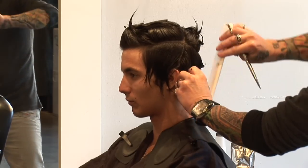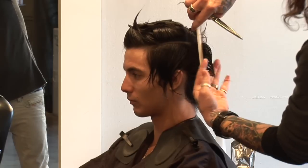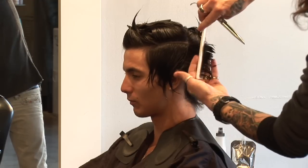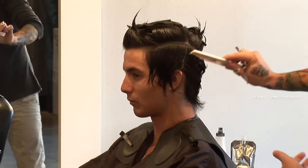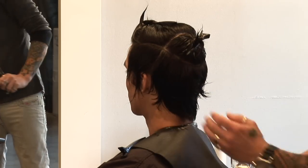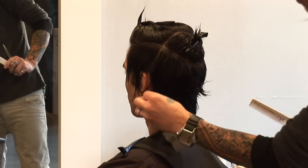And our last section, behind the ear — point straight out, 90 degrees — we're going to remove that last little bit. You can see that weight line starting to kind of pop in right there, working with the natural shape of the head, still leaving a little bit of length.